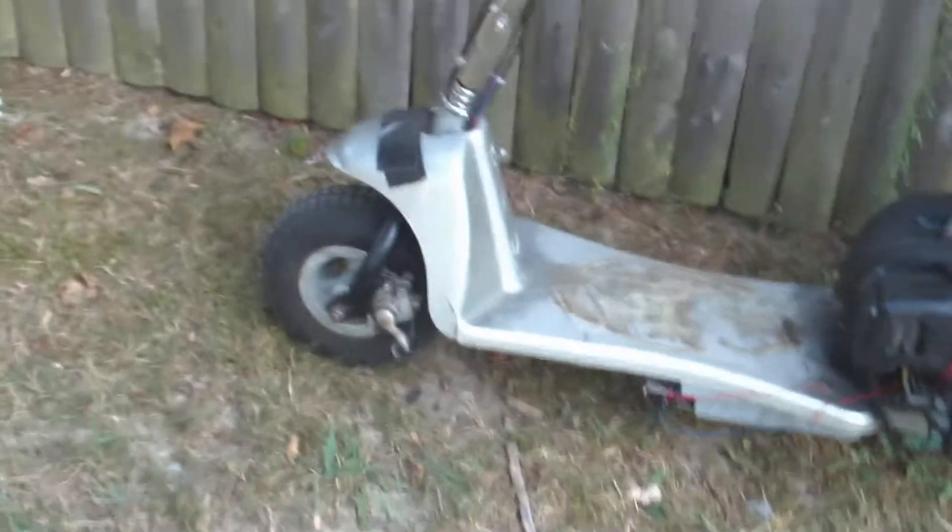I'm eventually going to put a fork like that on mine so I'll have front brakes, because these things — that brake is garbage. His looks much nicer than mine, but mine's more reliable.